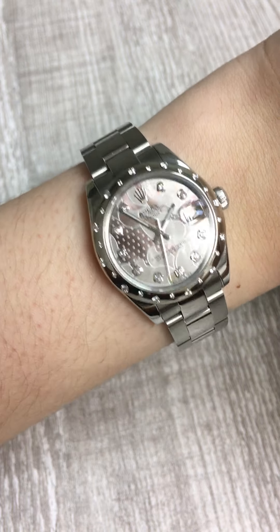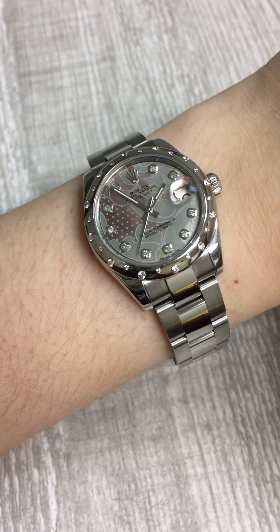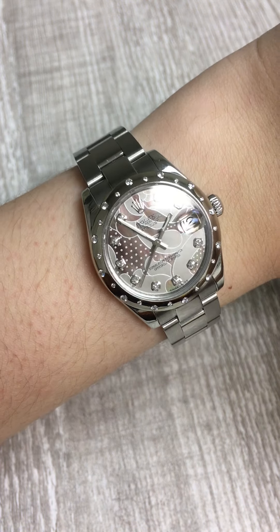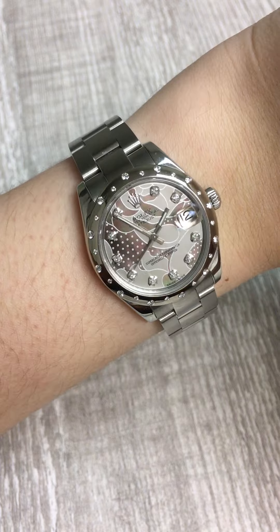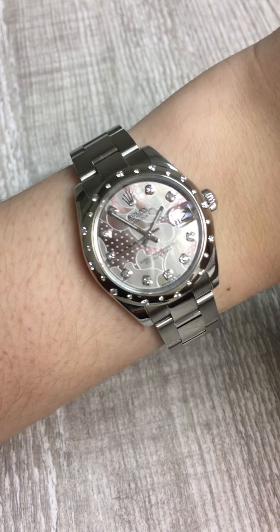It's paired back a little bit with this oyster bracelet, which I think is a great choice because it makes it a little bit more of an everyday wear watch. Of course, I would love to wear this watch every single day. I think it's such a beautiful little art piece to wear right on your wrist.